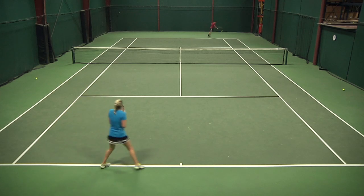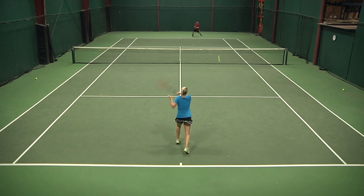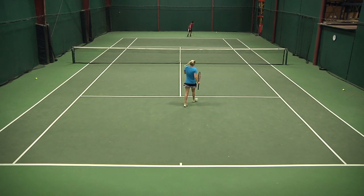Overall, I loved the maneuverability and the feel of this racket. As you heard, our play testers enjoyed the maneuverability and the control of the Mantis 300. If you're interested in this racket, please visit TennisWarehouse.com. Thanks for watching.